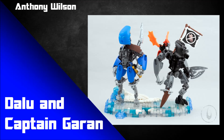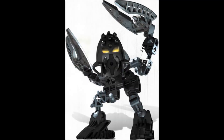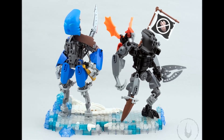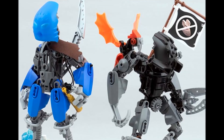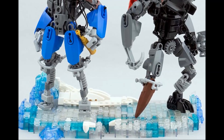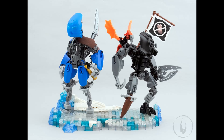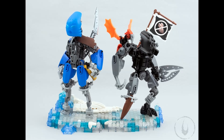Let's move on to the next mock. It's by Anthony Wilson. We're getting into some of those Matoran now, and this is a two-for-one: Dalu and Captain Gurran. He's built two of them and I think he's done a bang-up job. I love how he's really stylized them to fit with the storyline of this era of Bionicle, where the Matoran were enslaved by the Piraka on the island of Voya Nui. I like the fact that he's made these guys look like resistance fighters, rebelling against their oppressors.